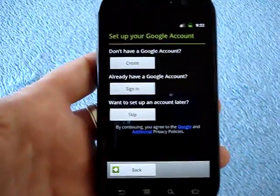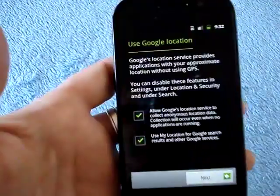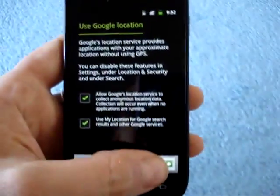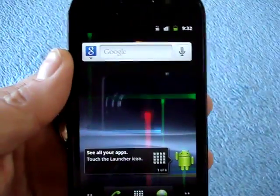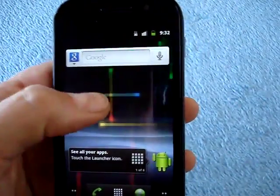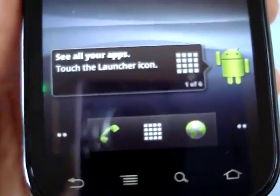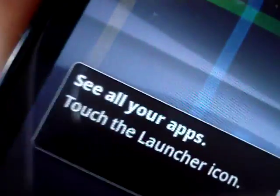Tap on the Android — ooh, that's quick. I'm going to skip the signing into Google stuff. Yes to location services. And here we are, we're in. That screen saver never gets old. So here we are with the Nexus S — look at the gorgeous, beautiful, fabulous screen. It's just fantastic.